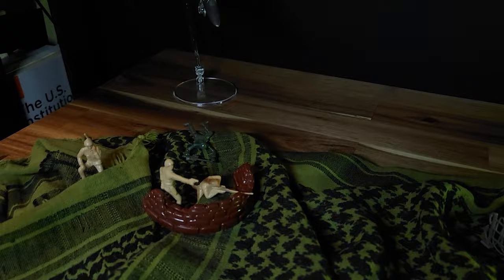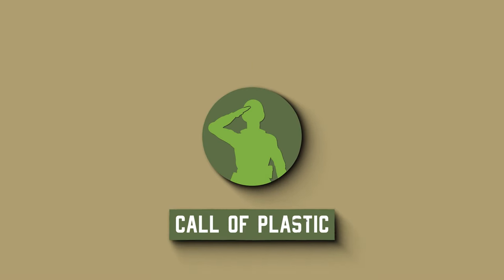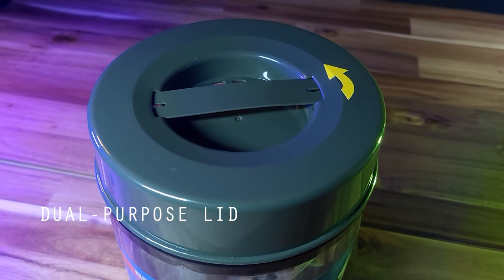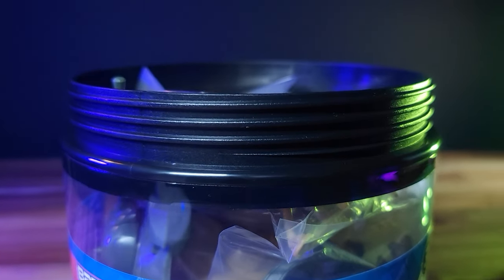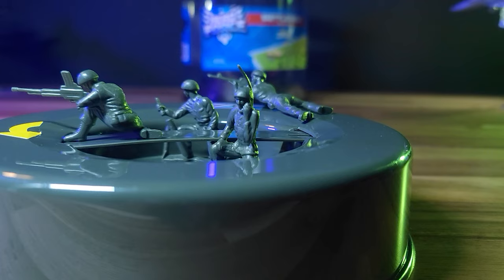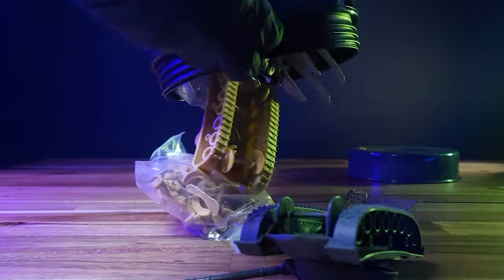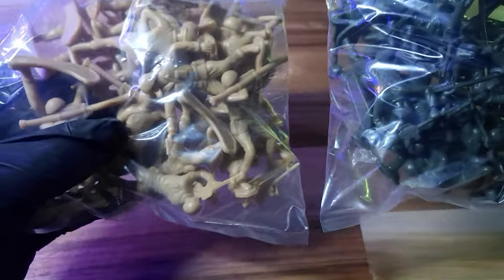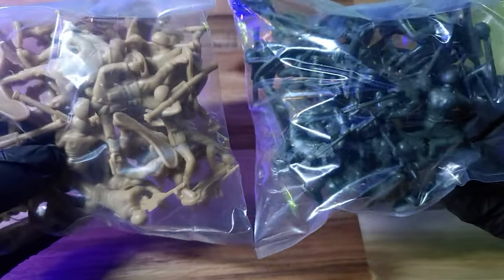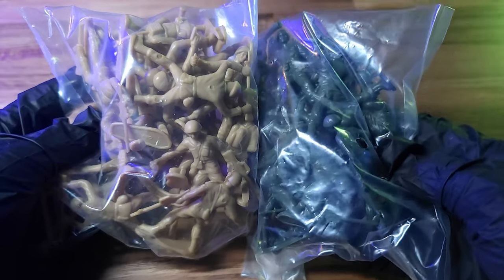Alright, let's recon! The lid on this thing is identical to True Heroes. It has solid threads, and the handle is durable. It can serve as a bunker, even though it's rather bland. And an almost flawless deployment, except one of the jets gets caught up. I really appreciate that the two armies are provided with their own baggies. This makes assortment before battle much easier.